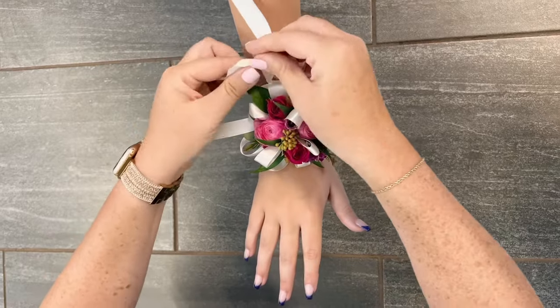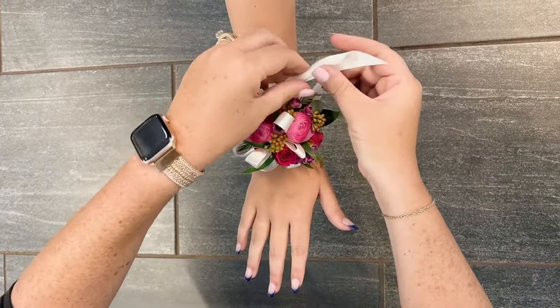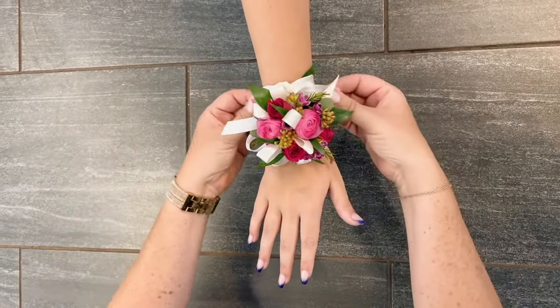Then, you're going to take the remaining ribbon and tie it into a bow or continue to tie and allow the ends of the ribbon to flank the sides of the corsage. Feel free to trim the ribbon ends a bit if you don't want too much hanging over.